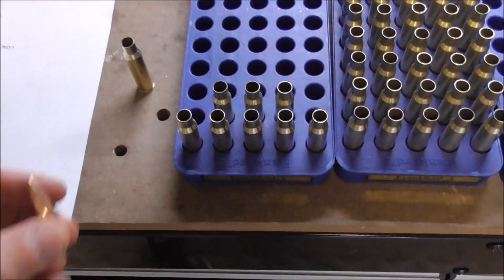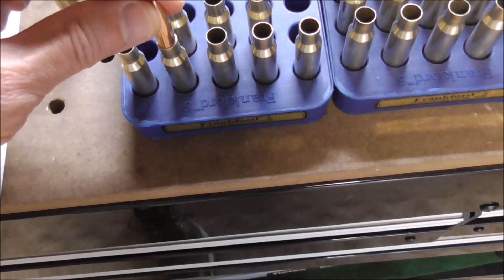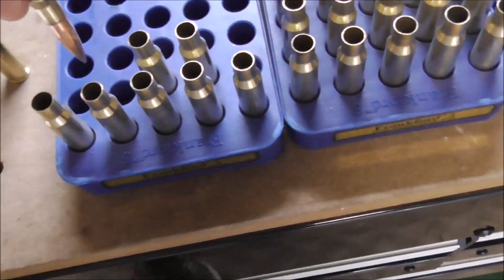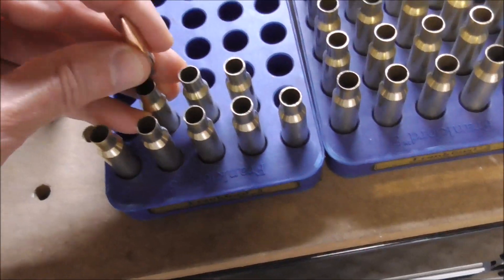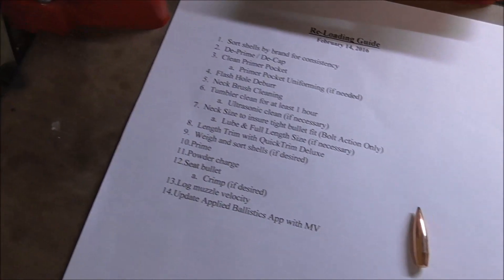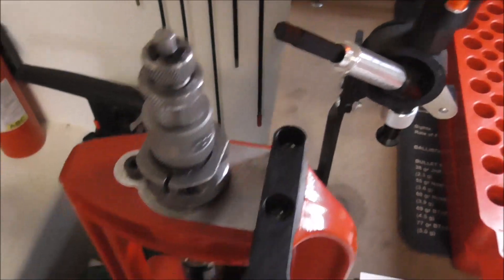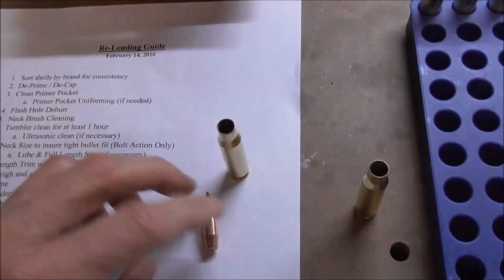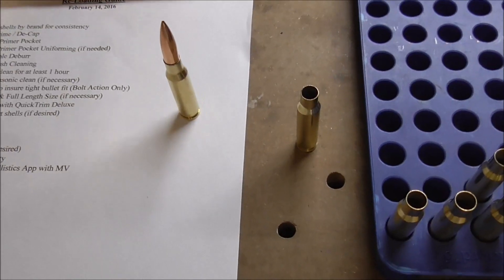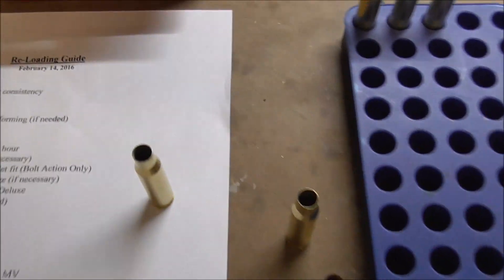The reason we're neck sizing is because after these things have been fired once, if I take a brand new bullet and drop it on here, it actually sinks into the brass — the neck is too wide. It already shot one bullet out, so we need to resize it so it will secure the bullet. We take the one that's too wide, do a simple press to neck size it, and bring it back down. Now we check it again with a brand new bullet — and the bullet now does not fall in. Once we seat it, it'll be held in by friction.